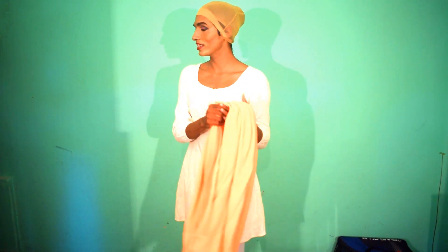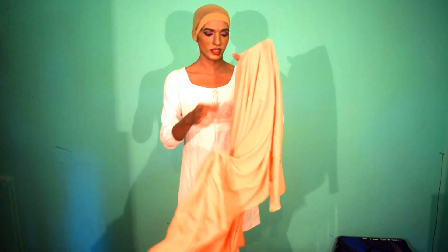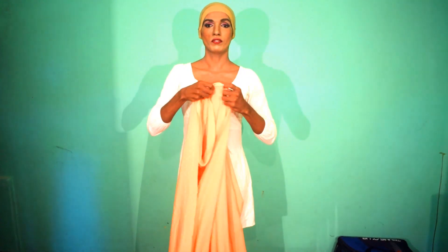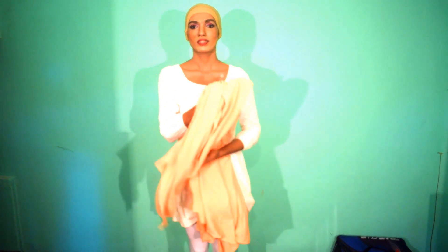For the hijab you need some fabric. If you are in a hot country, you have to cleverly select your fabric so it's more comfortable. The measurement is around at least 2 meters of fabric, which is enough to wear any style of hijab. There are smaller lengths that are also enough for some kinds of styles.